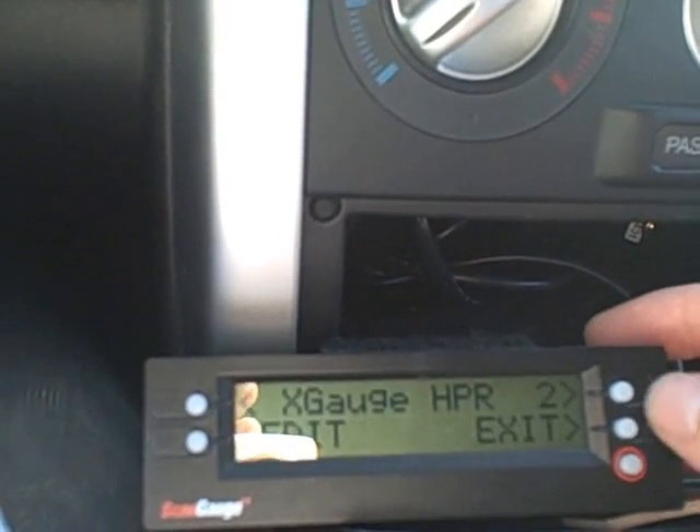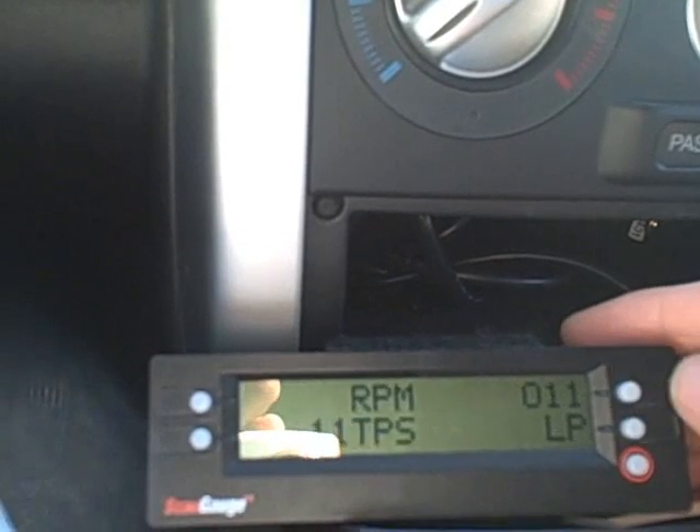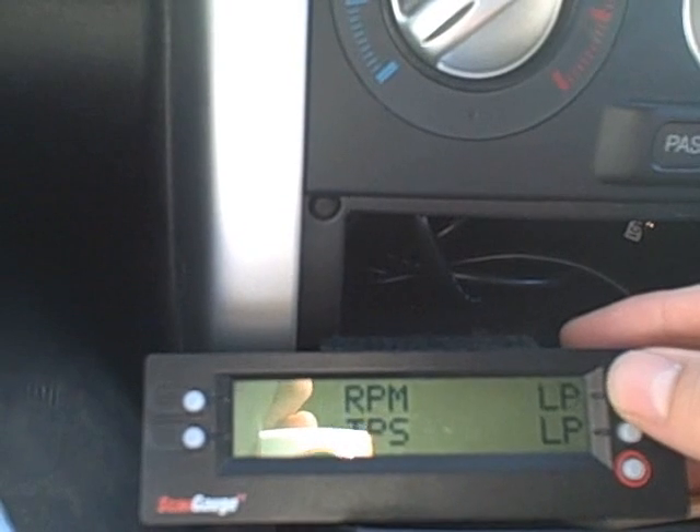Let's hit OK — now it's saved. After you press save, to use it, press the home gauge, select a position, and just keep pressing it until we see HPR.